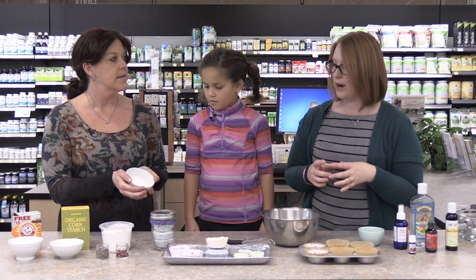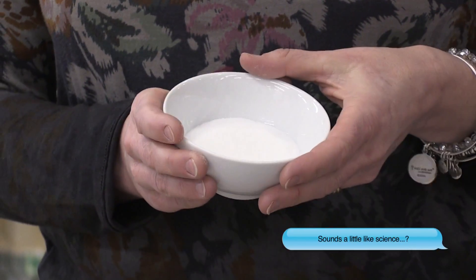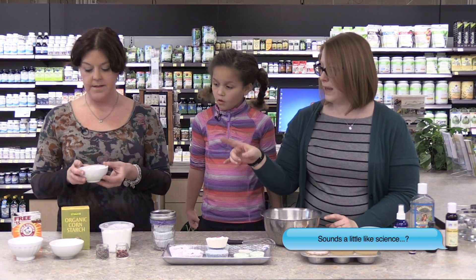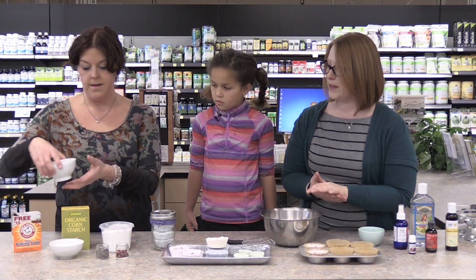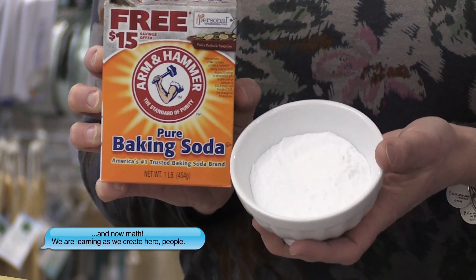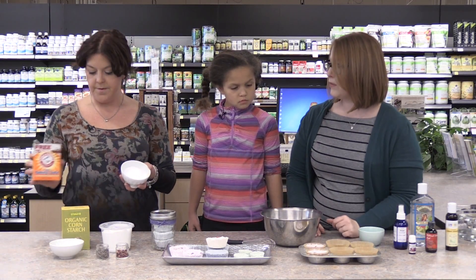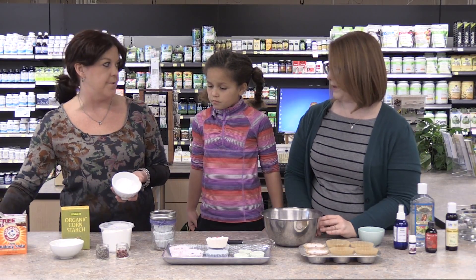The basic recipe is really simple. We have citric acid, which is the main part of a bath bomb that causes it to fizz and have a chemical reaction when it hits the water. The other main ingredient is baking soda — two parts baking soda to one part citric acid. You can make as much or as little as you want. The recipe we're making today makes about four bath bombs, so we have half a cup of baking soda to a quarter cup citric acid.